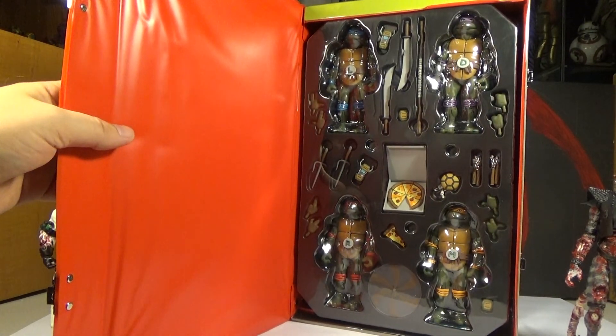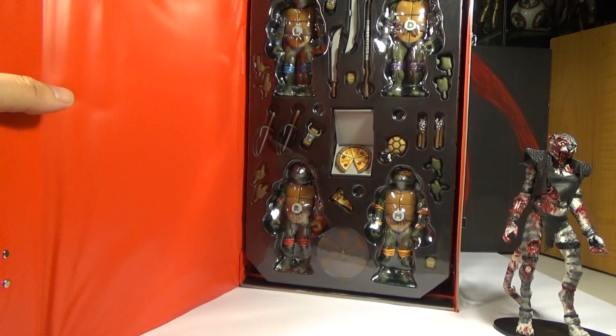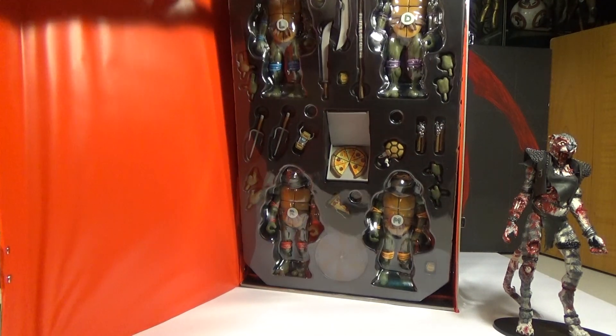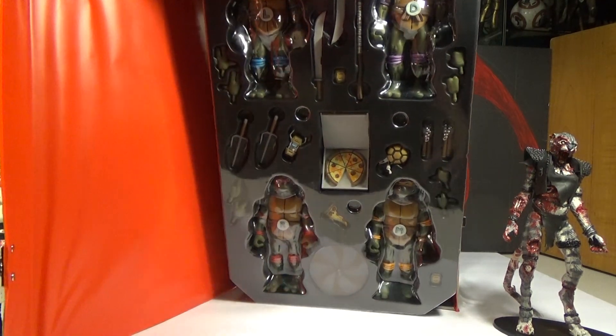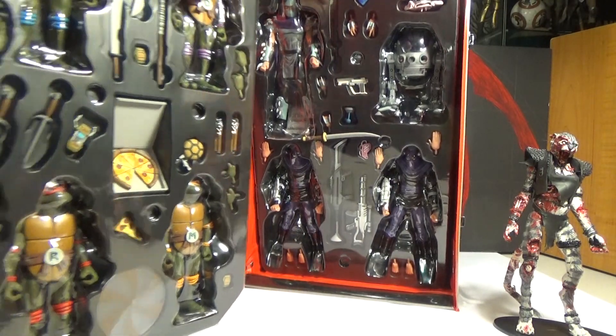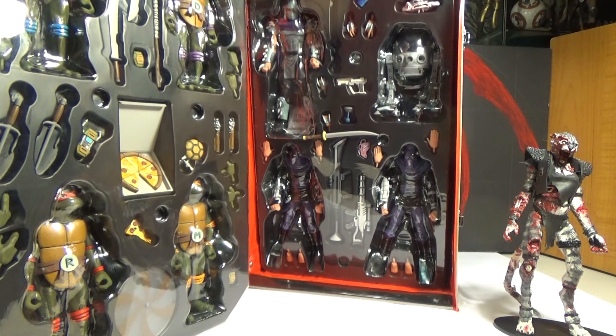The box is very 90s — I like it. And there are two layers: you've got the Ninja Turtles on the top layer with an assload of accessories. Then the second layer you've got Shredder, Krang, and two Foot Soldiers, with another assload of accessories.